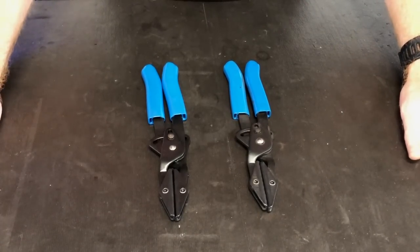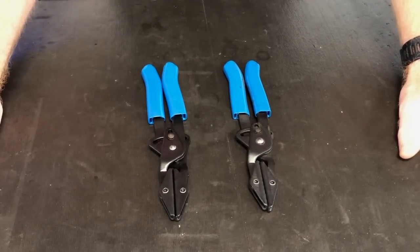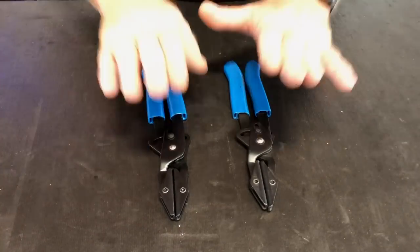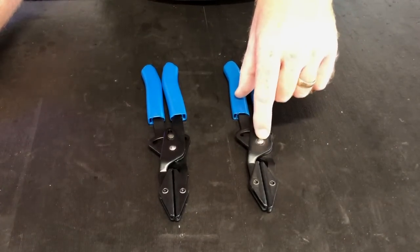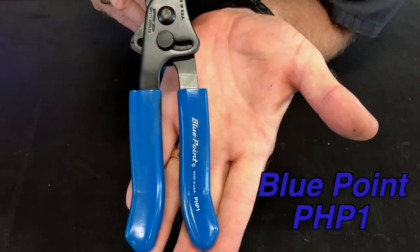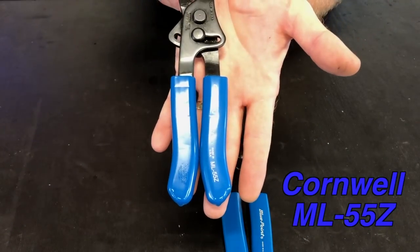So Mr. Joe says, "What kind you got?" And we told him we had Blue Points. So he said, "Oh, you need to buy the Cornwell set. They're much better. They're the best hose paint job pliers on the market." So Bill says, "Give me a pair." So he hands him a pair of them and we come back in the shop, we go to try them, and guess what? They do the exact same thing. So here are the two pliers that we have — we've actually got three sets between us.